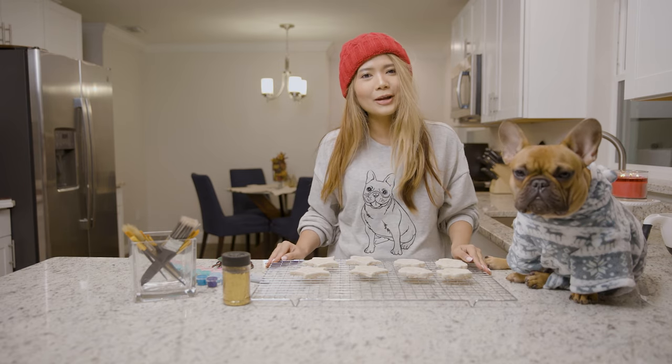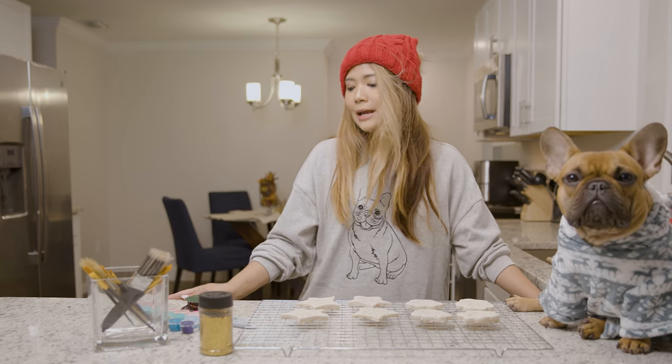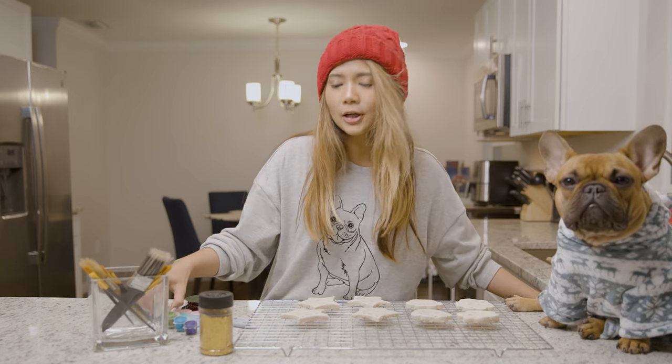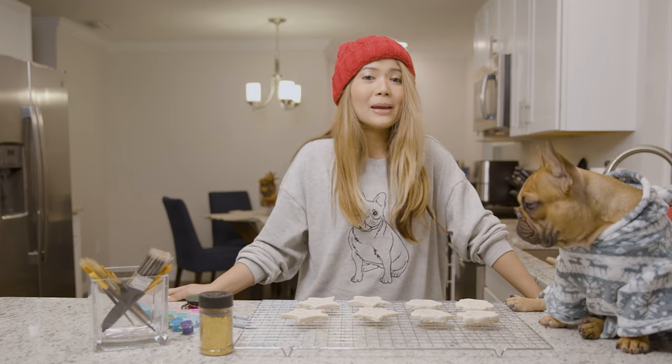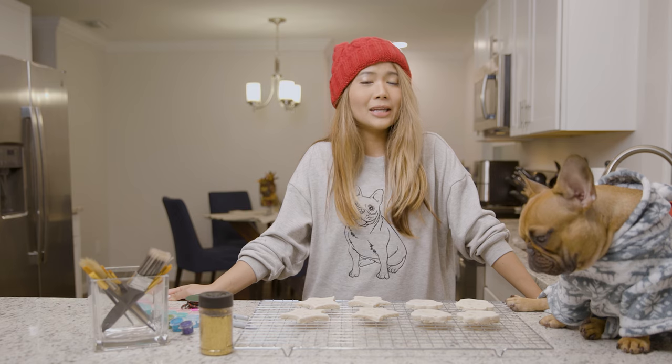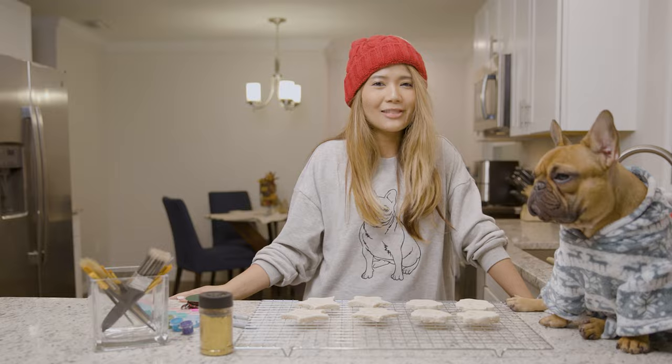Feel free to decorate however you like. For me, I have some paint, some glitter, ribbon, and a sharpie. You can make this a family activity, so I'm going to have Andy come over and help me decorate it together.